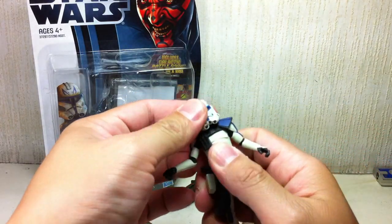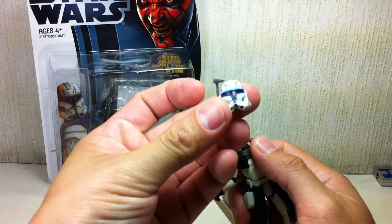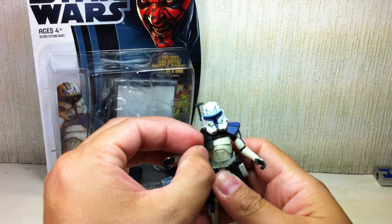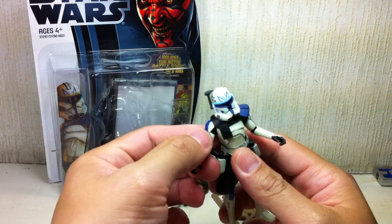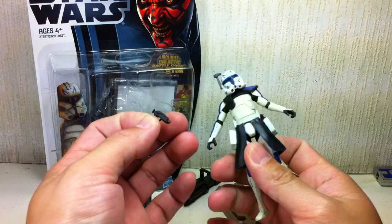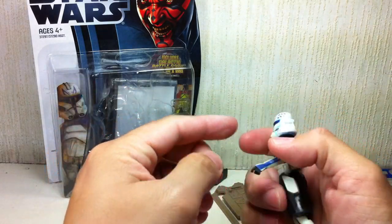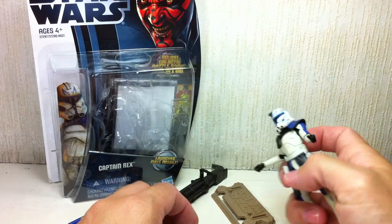Comes with a base. No helmet — the head is completely removable. It is the Phase 2 armor or helmet that has been repainted. A pauldron reminiscent of an ARC Trooper. Also comes with blaster pistols, which hopefully he can hold — and yes, they do fit his hand.